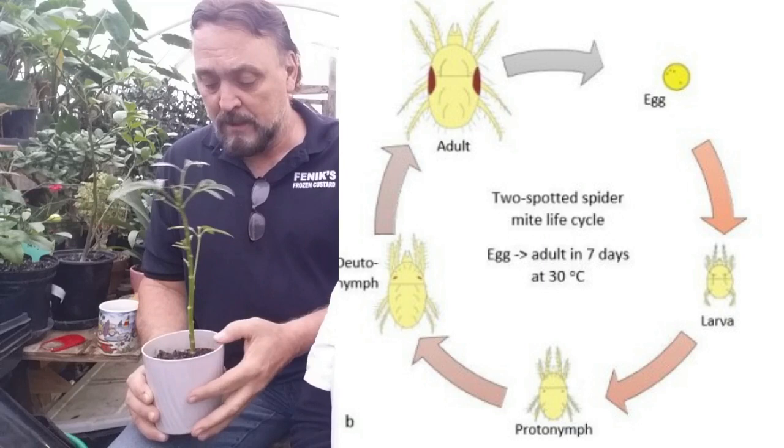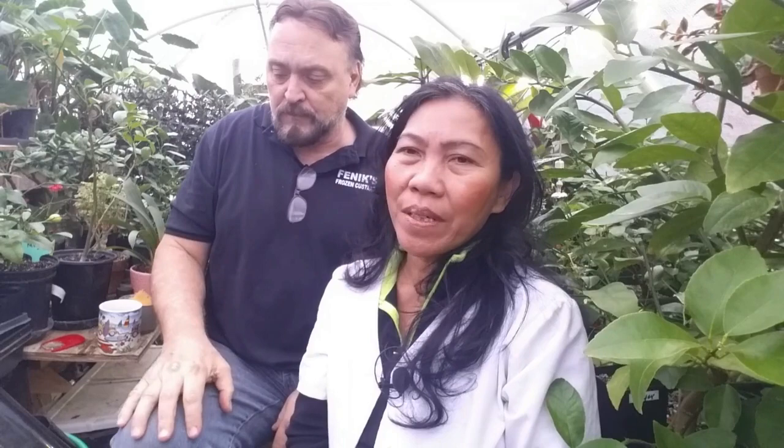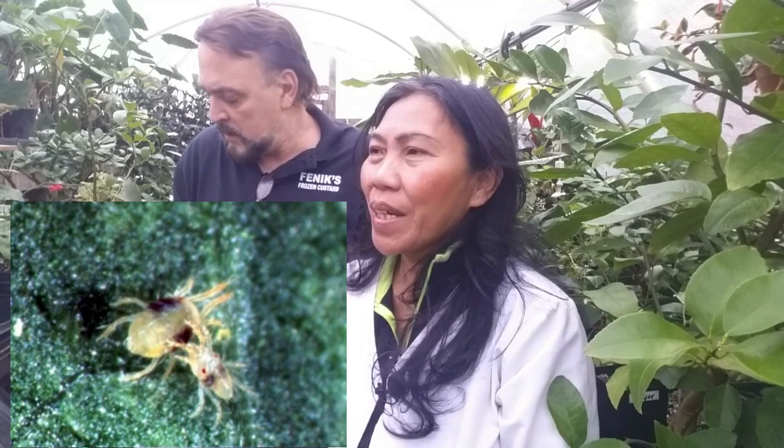You have to understand the cycle of the pest when you treat. When we were studying spider mites, Marcelina informed me of something really interesting — the relationship between the male and the female. The male will carry the pregnant female and place her on the underside of leaves when the temperature is warmer, so the female continues to breed on the plant and the cycle continues.